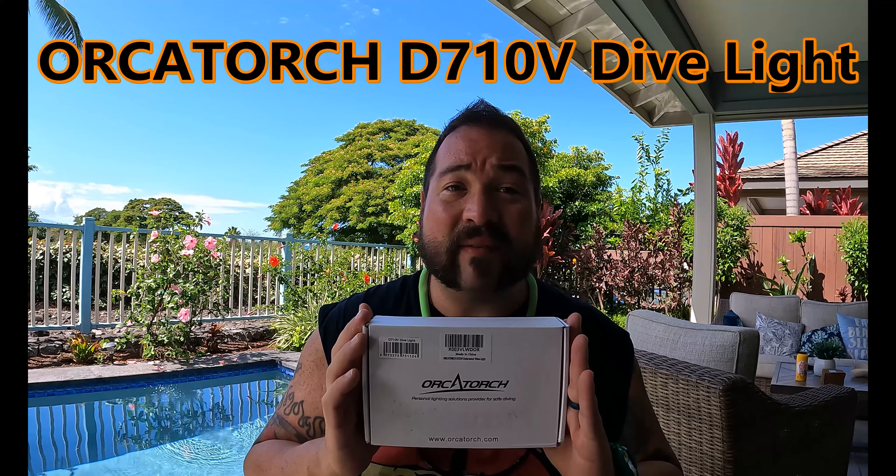Hello everybody, and welcome to another episode of Cooper's Empty Lifestyle. We're down here in Mahi Bay on the big island in Hawaii, and while we're down here enjoying ourselves and doing some diving, Orca Torch sent us a dive light to do a review with us on this trip. This is going to be the Orca Torch D710V dive light.